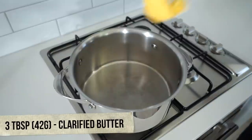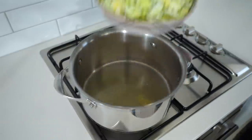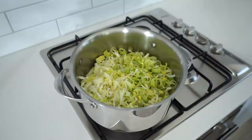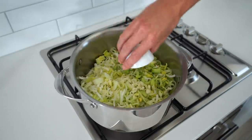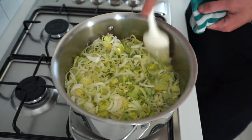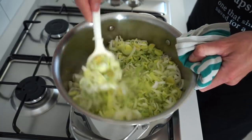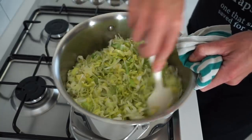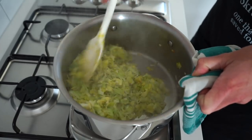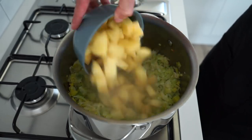For the soup, place a large pot over medium-high heat, add three tablespoons or 42 grams of clarified butter or regular unsalted butter, and allow it to melt. Chuck in the thinly sliced leek, making sure to get every last piece in, and add the roughly chopped or crushed garlic. Whilst mixing regularly, sauté the leek and garlic for five minutes, allowing it to start breaking down and releasing its subtle sweet and slightly tangy flavor while absorbing that butter. You'll end up with something that looks like this.